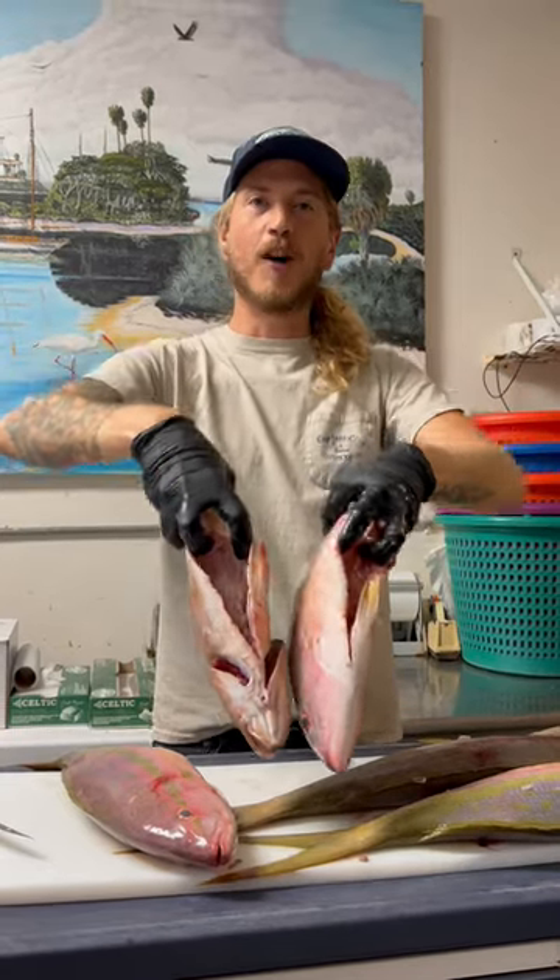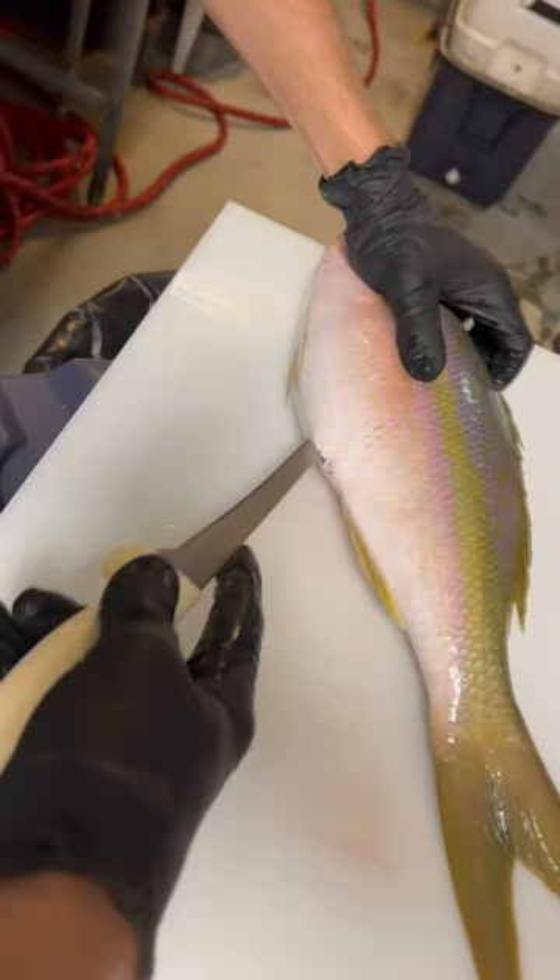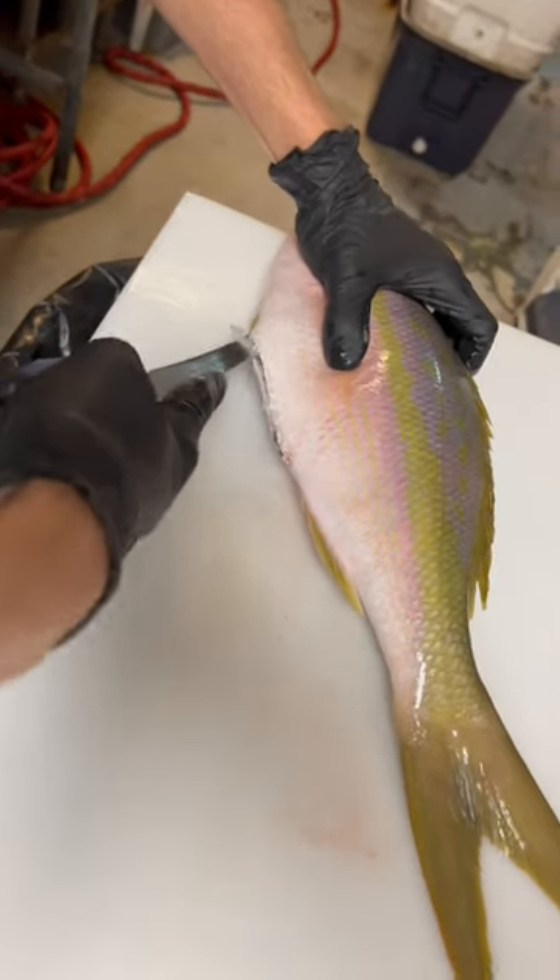How to gut your snappers with Read the Fishmonger. Find the butthole, insert your knife, and use just the tip.